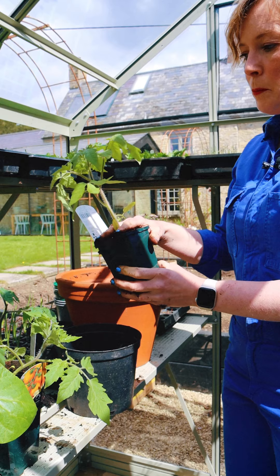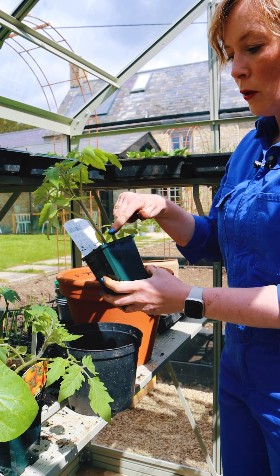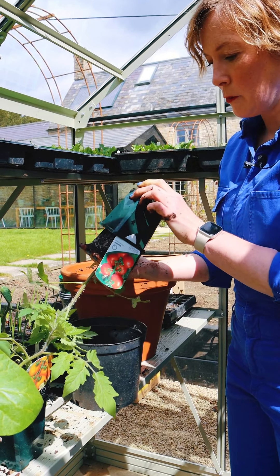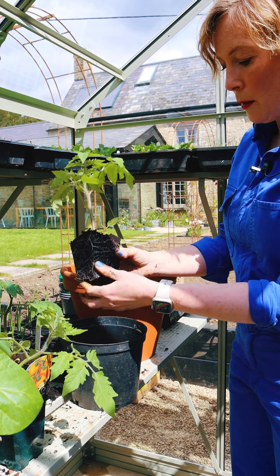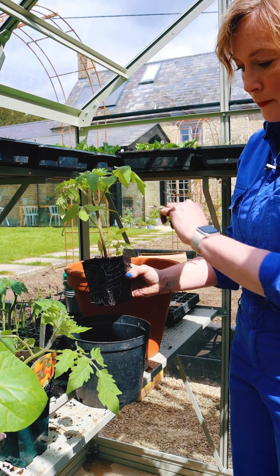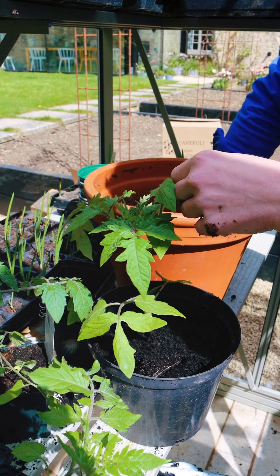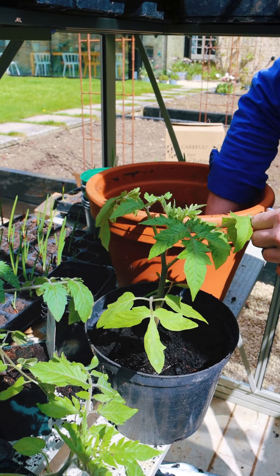There's a bit of a knack to potting on tomatoes and the main thing is not to touch this stem because you can damage it without realizing you've done it, so gently does it. Tip it upside down and release it, and then holding it by the root ball, plant it really deep into your next pot. If you plant it nice and deep, roots will sprout from the stem that's under the soil, and that will give you a really solid sturdy plant that will withstand an English summer.